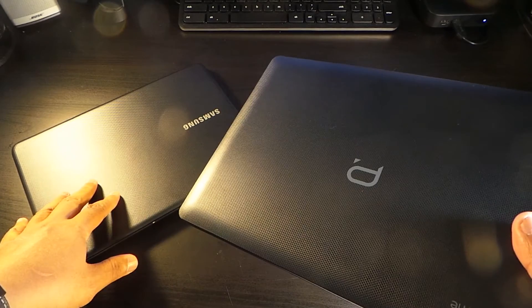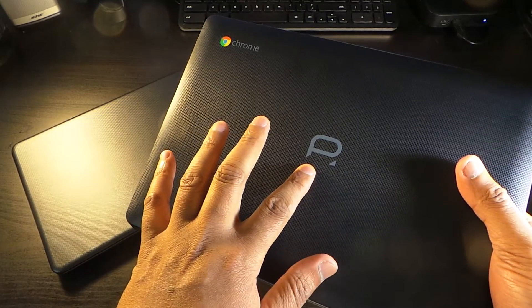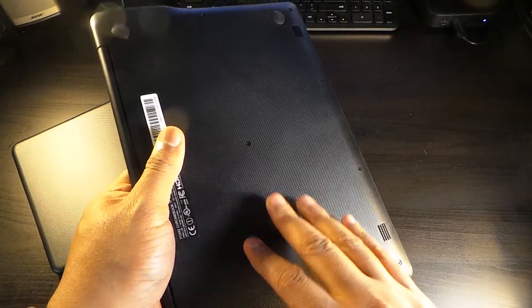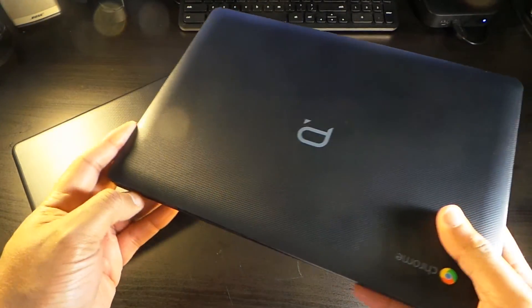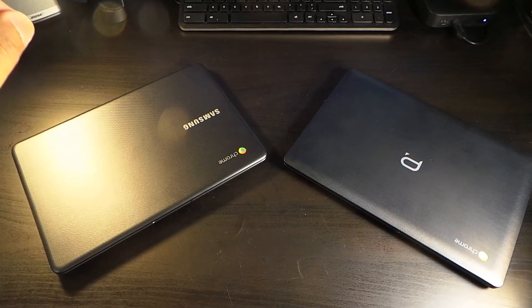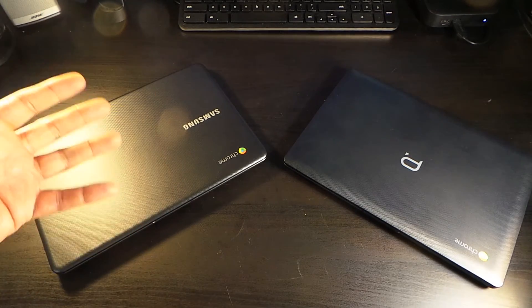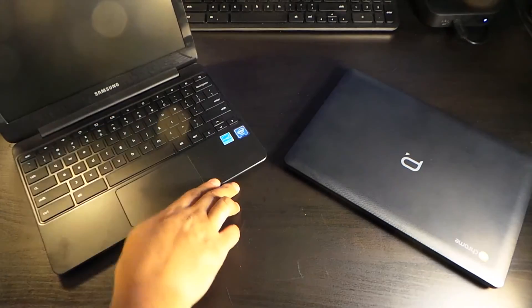The Point 2 Chromebook has that same grippy material but not quite as grippy as the Samsung's lid. It still looks great — you've got the Point logo and the Chrome logo prominently displayed. The bottom is a little more slick but still has grip, with four feet all around and speakers in the front corners. When it comes to body and structure it's almost a wash, though aesthetically the Samsung looks slightly better and has more grip.